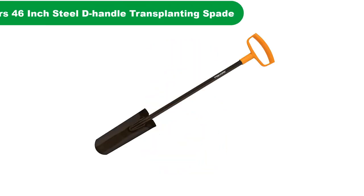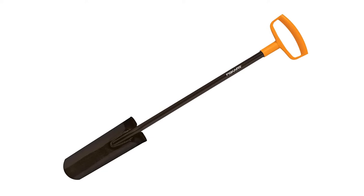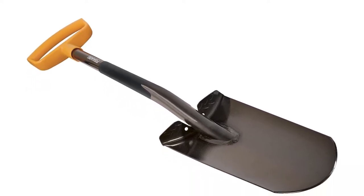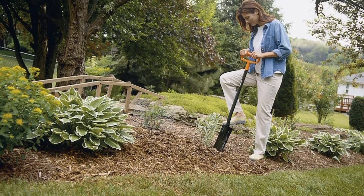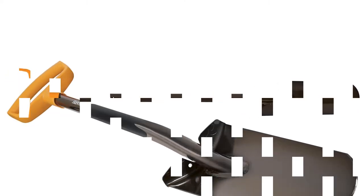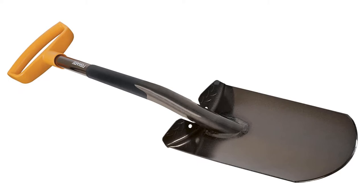Number 3. Our third best pick is the Fiskars 46-inch Steel D-Handle Transplanting Spade. There are a lot of variations on the market, but I would put my money towards the Fiskars 46-inch Steel D-Handle Transplanting Spade. This is a powerful tool for transplanting, separating roots, and general trench maintenance. It has a comfortable D-ring handle which is extra wide to allow a two-handed grip when needed, and its all-steel construction can't be beat. Because it's black, don't leave it in full sun during a break, as you'll come back to a very hot shovel. Despite the poor color choice, which is in line with Fiskars' brand style, this is easily the best reasonably priced drain spade on the market.